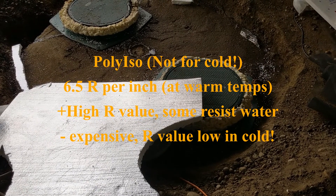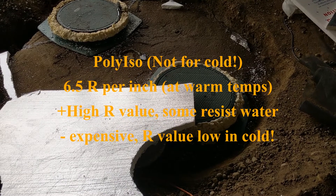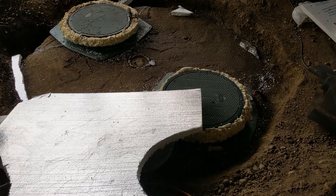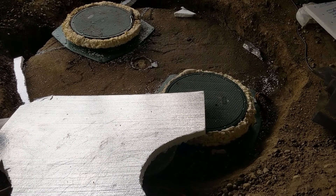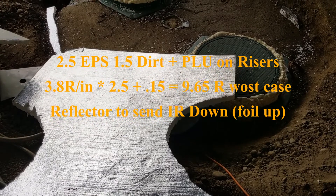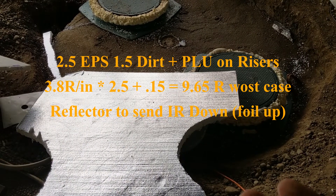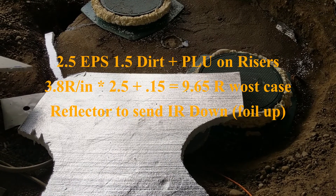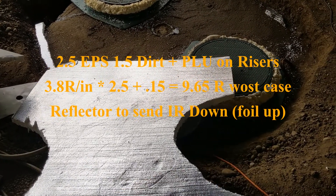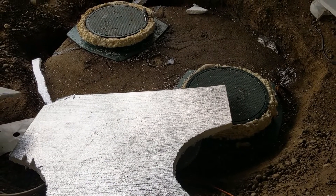Polyurethane is about R-6 per inch and poly iso is about R-6.5 to 6.6 — it's the most expensive. With poly iso there are two classes: class two is glass-filled and class one resists water well, but most big-box stores carry class two. I ended up using EPS. Notice the silver reflective side is facing up — underground you want to reflect heat downward, unlike a roof or basement application where you'd orient it the other way.